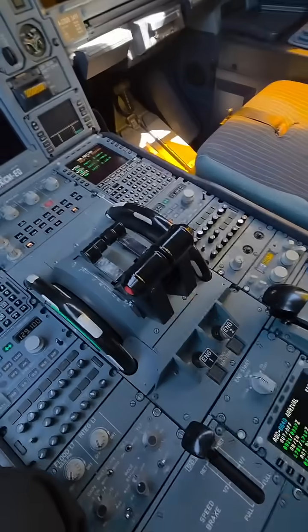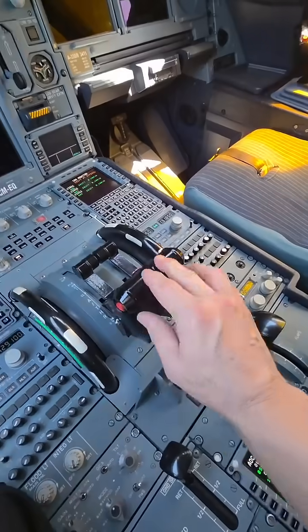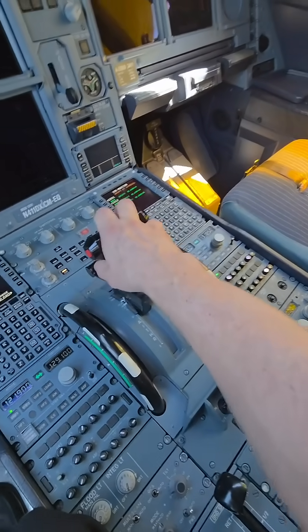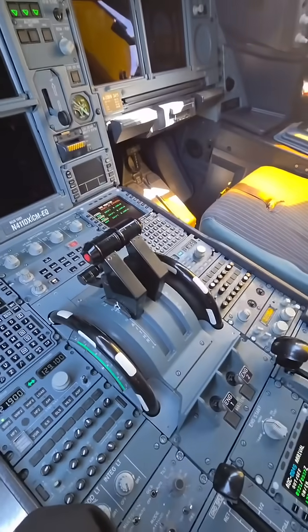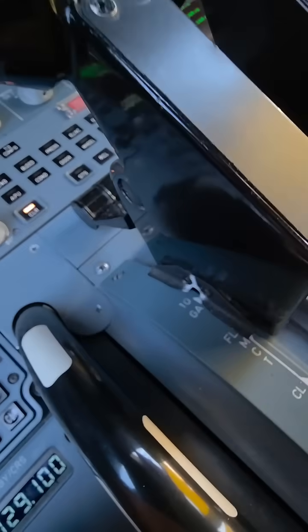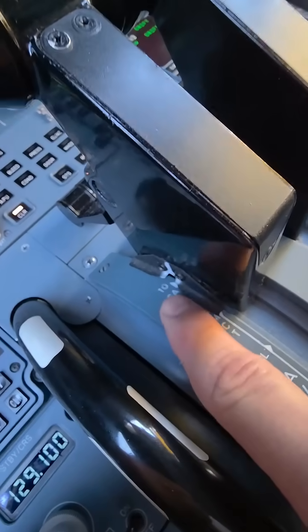These right now are at flight idle. Of course, the engines are not running right now. So we have a few different positions. On takeoff, we take them to this setting, which is Flex MCT. I'll tell you about Flex in another video. Or if we need a lot of extra thrust, we have a TOGA setting right there.